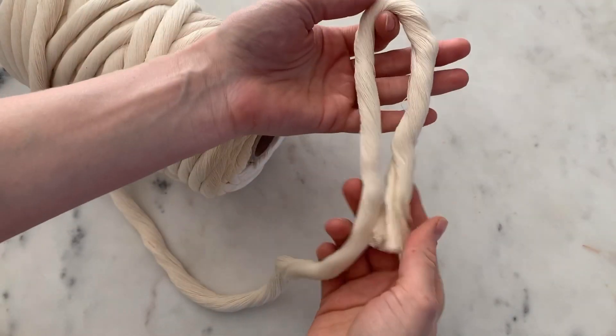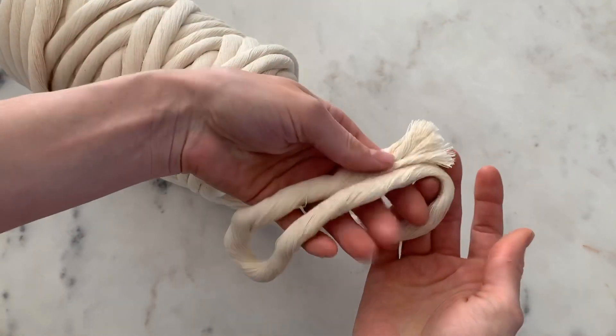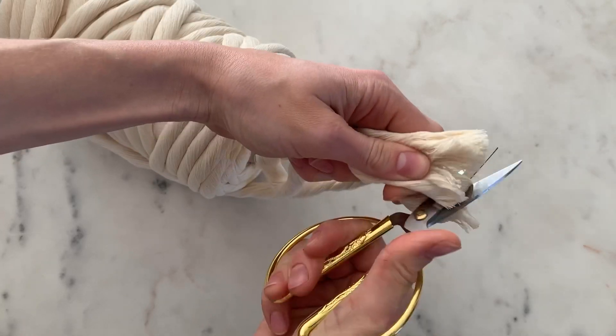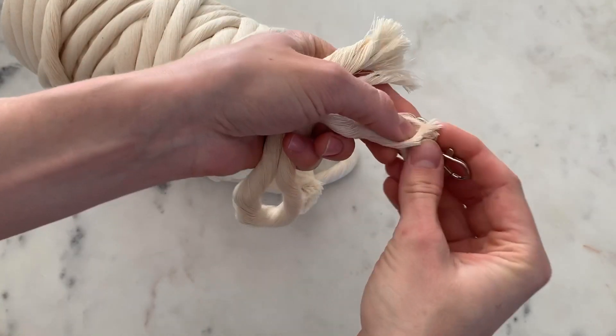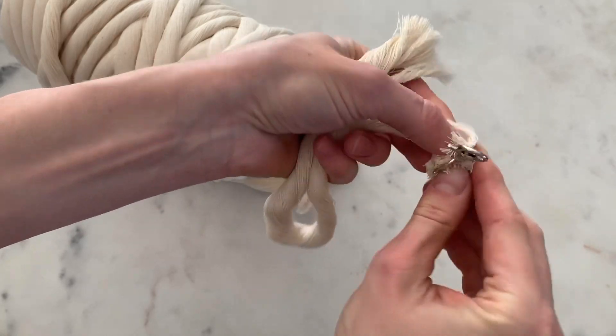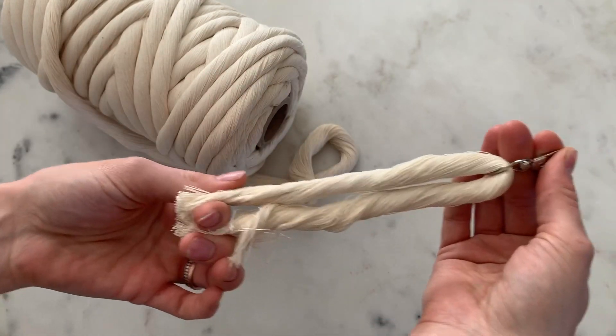Your first step is to measure how long you want your tassel to be. I'm going to make it like that long. Get your scissors, cut it, get your keyring, put this through. Pull it through and make sure the bottom matches up.